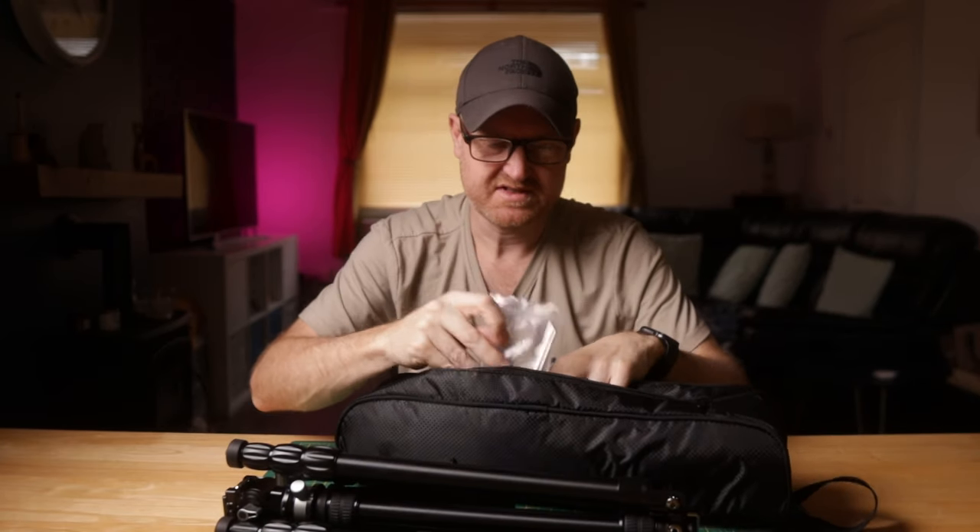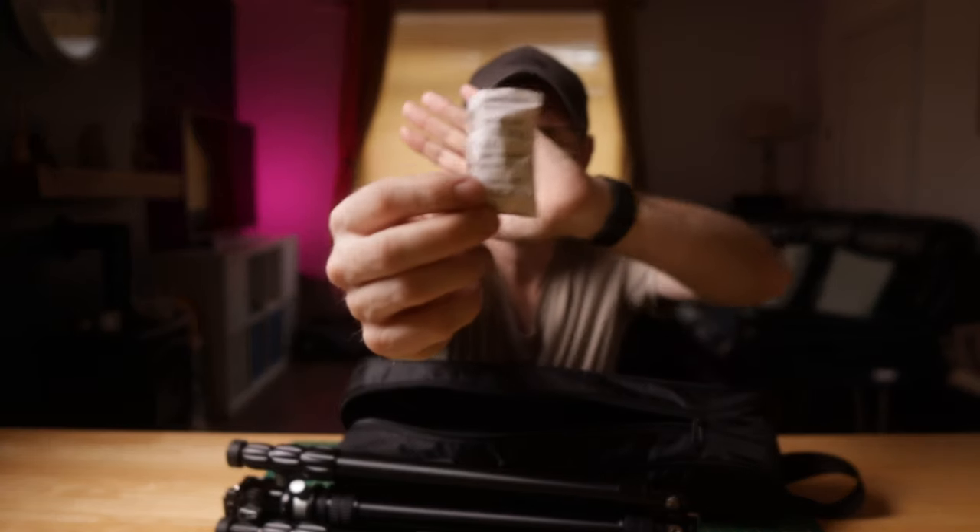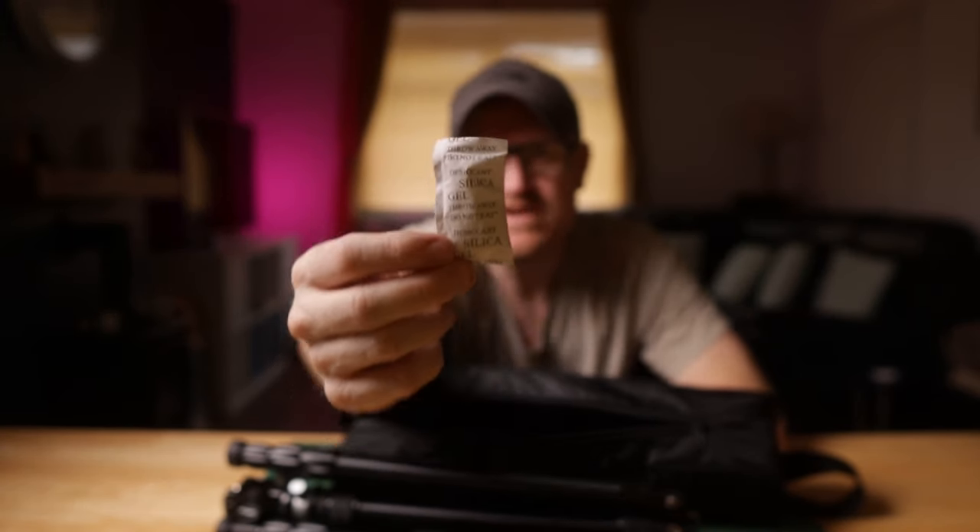So let's have a look at the tripod itself. That's all that's in there, apart from these things — silica gel packets. Do not eat silica gel. Natural selection.